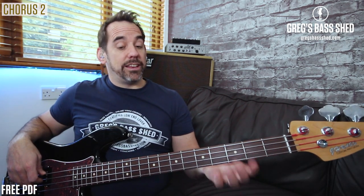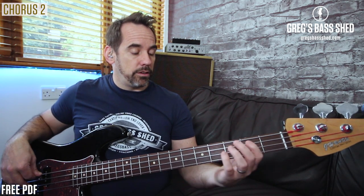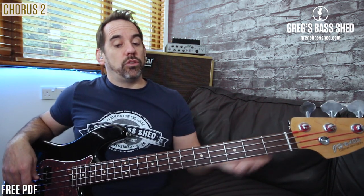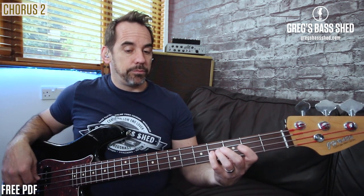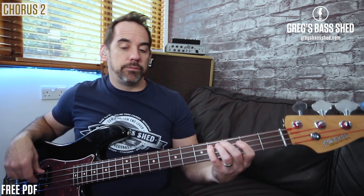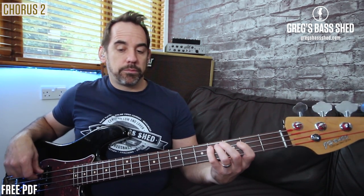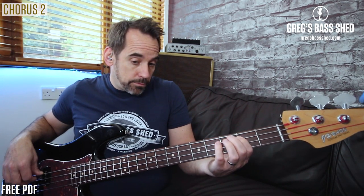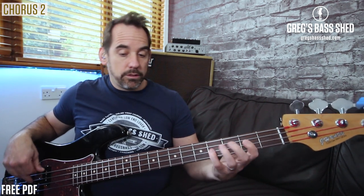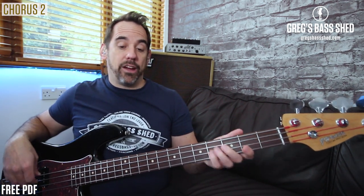He goes up to the G natural there — that's the seventh. That's quite a nice note to use for the walking line. Back to E, and then we've got the walking line again, and then that triplet.